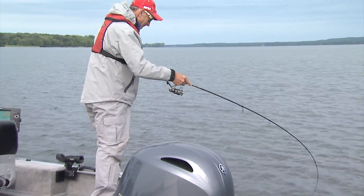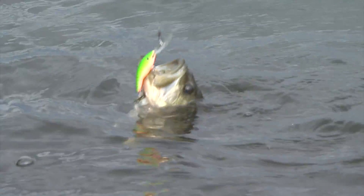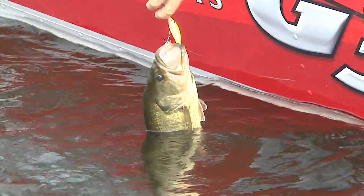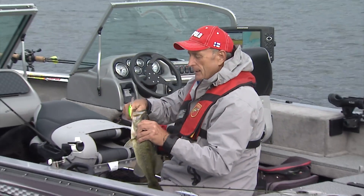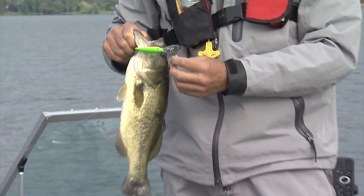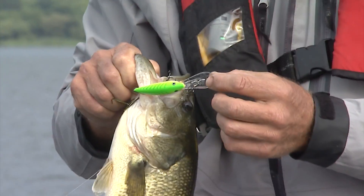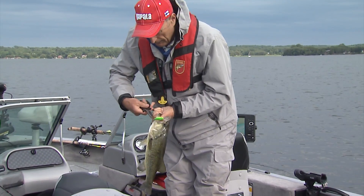Nice largemouth. There's just something about finding largemouth in open water when they're feeding around weed beds. Most anglers target largemouth fishing shorelines, docks, fallen trees, and lily pads. That fish hit a lure a lot of people use for walleye fishing — it's called a Rapala Tail Dancer, size seven. That means it's seven centimeters long, and it's the deep version with the longer lip. That bright color has a UV finish so it doesn't lose its color even in deeper water.